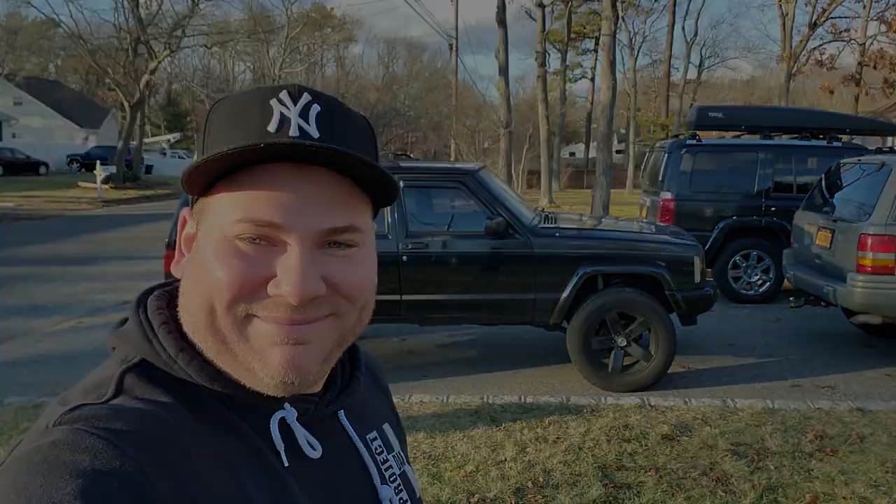Hey, what's up guys, I'm Dan H and welcome to the project. I am so happy to bring you this video because it is the end of the year and we are saying goodbye to 2020 once and for all. What I'm going to do in this video is take you through my fleet, show you my vehicles and all the projects you can expect to see in 2021.